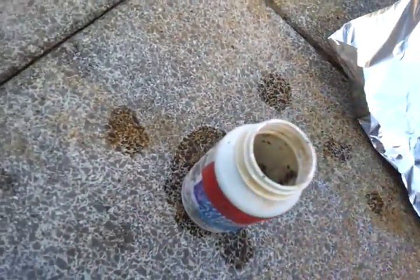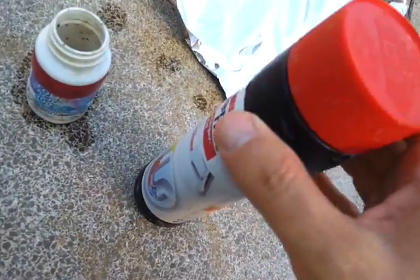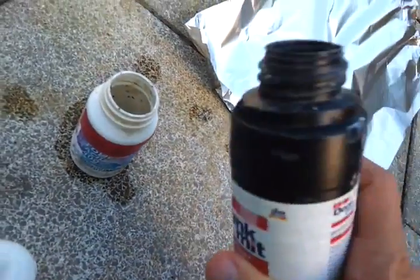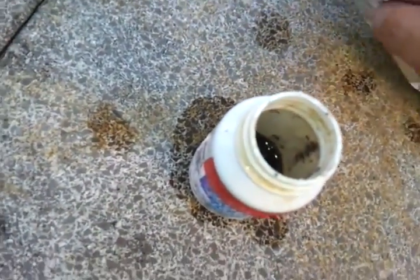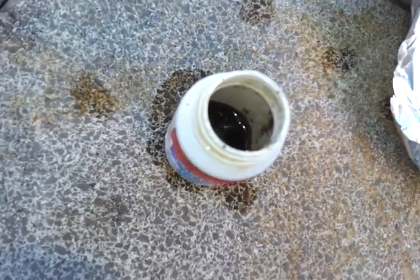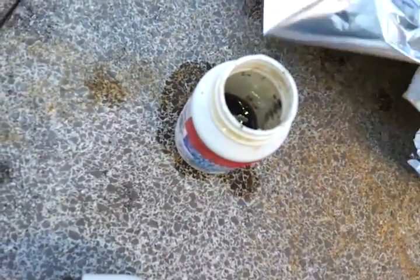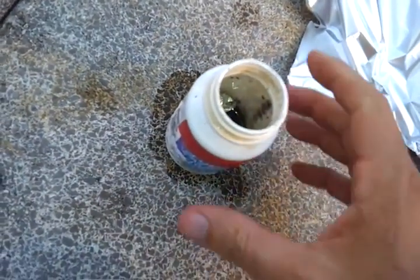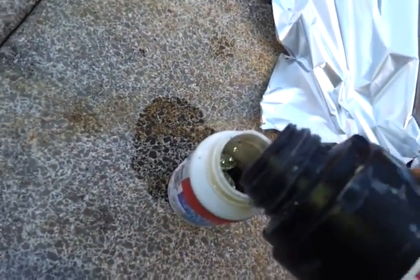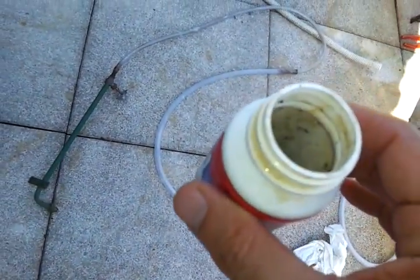I'm taking Drano — drain cleaner crystals — and pouring them into this bottle, which has water in it. Then I'm taking aluminum foil and dropping it in, along with a little bit more of these crystals, and a little bit more water.